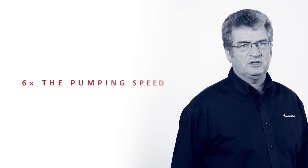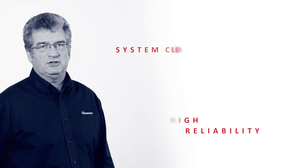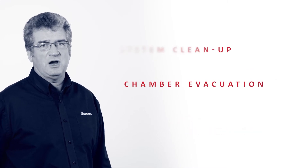NXRI delivers up to six times the pumping speed of similar sized dry pumps. And, with a low ultimate pressure and high reliability, it's great for system clean-up, chamber evacuation and backing turbo-molecular pumps. You're assured a consistent and stable vacuum for years to come.